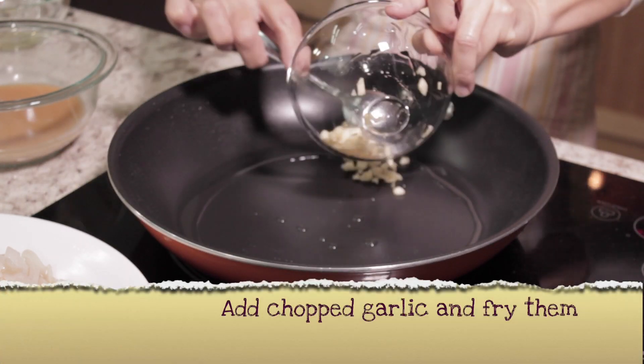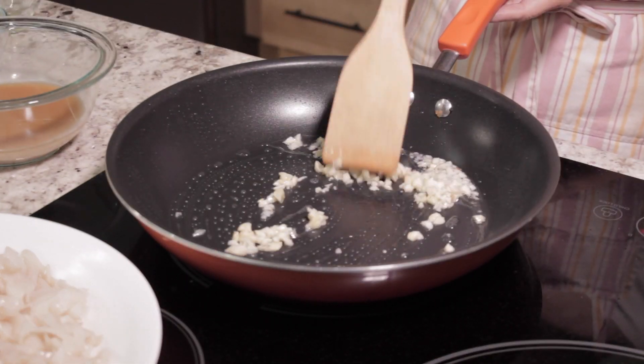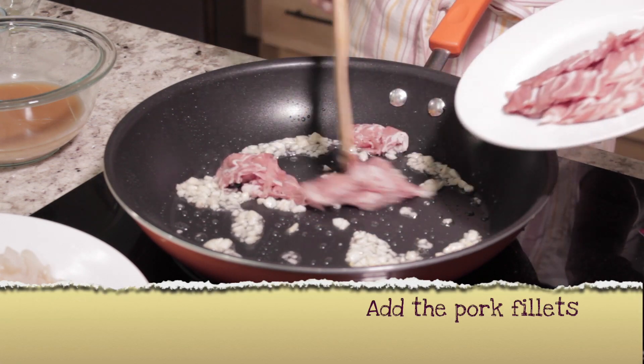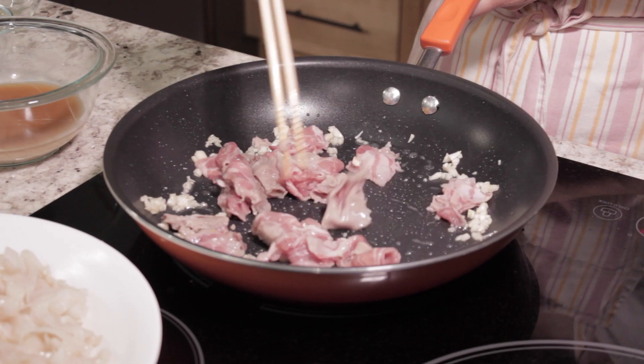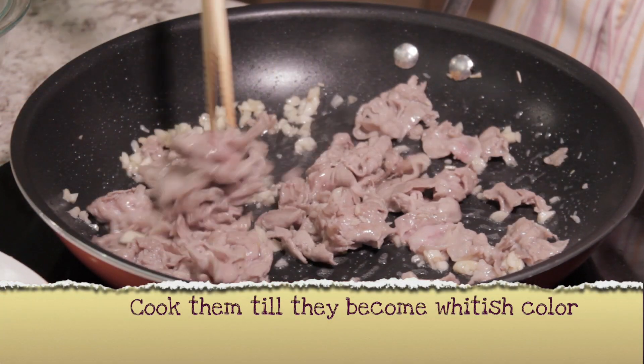Add the chopped garlic and fry until you smell the aroma. Add the Pork Filets and cook for 2–3 minutes or until they become a whitish color.